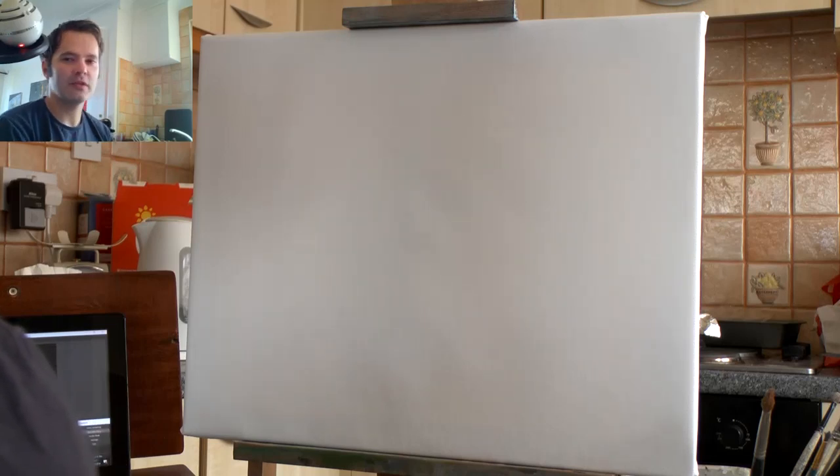Hello and welcome to another episode of me painting again. We're painting again.